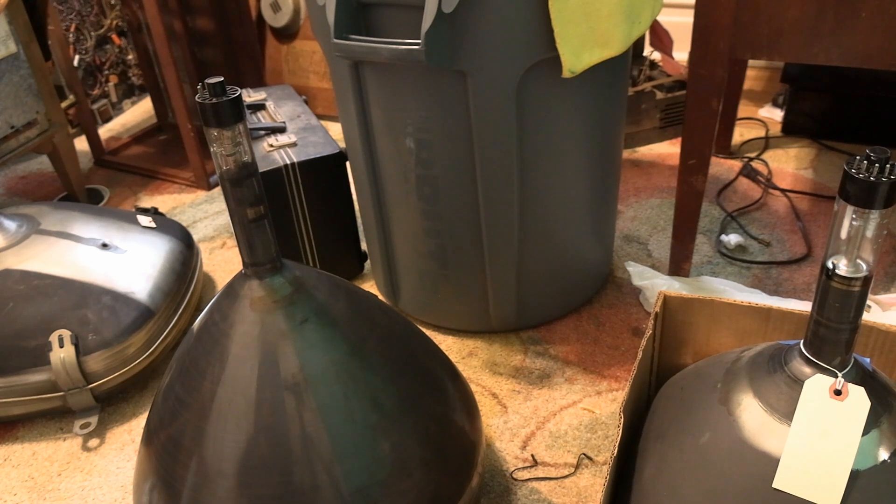Hey guys, this is a follow-up video to the one where I recently broke open a 12LP4 and we took a look at the electron gun. Some questions and topics came up about other aspects of the picture tube, so this would be a great opportunity to talk about it while I've got several out.